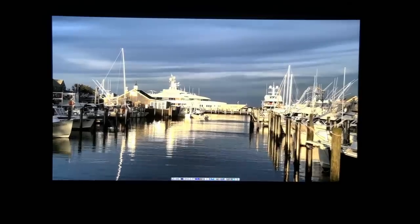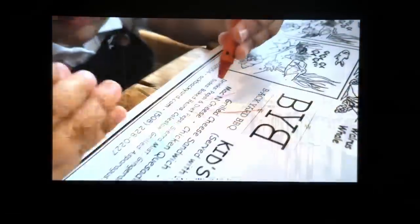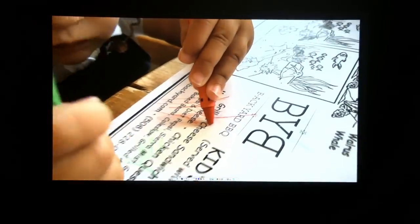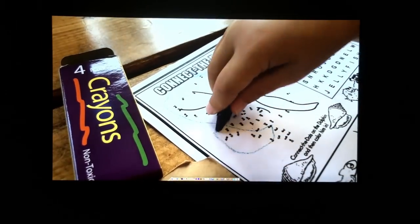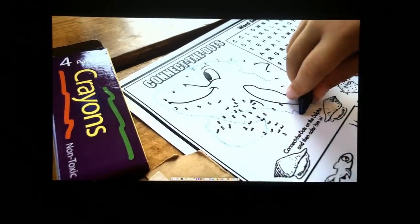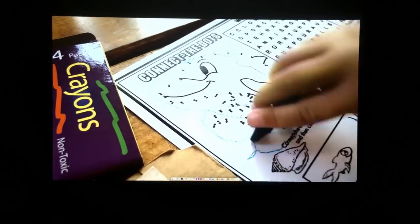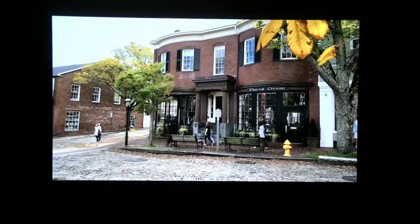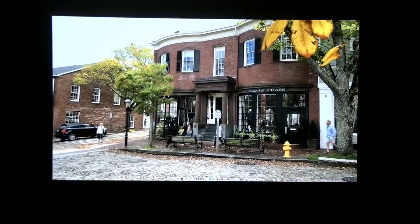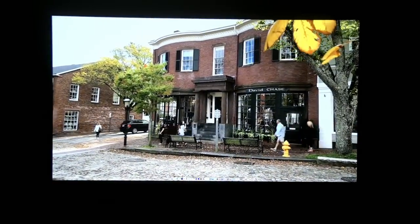There is a 24p mode on the projector so it will play back movies at their native frame rate. On the built-in Android dongle you do have to set that frame rate manually every time you want to use it. I tried using Plex to auto-adjust the frame rate but the dongle doesn't support that. You can plug in an Apple TV or Nvidia Shield that does support frame rate switching, and once you get that mode set it plays back just fine.